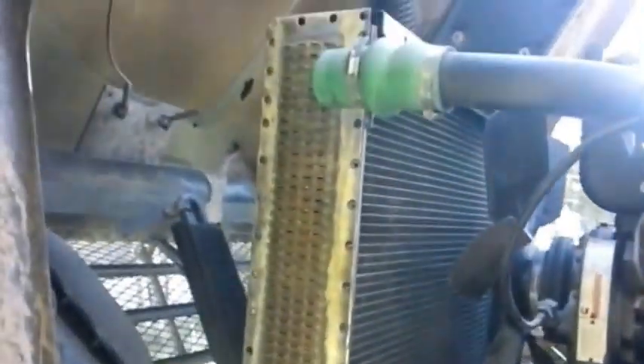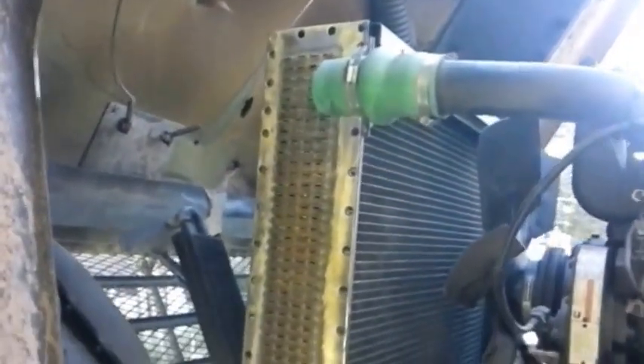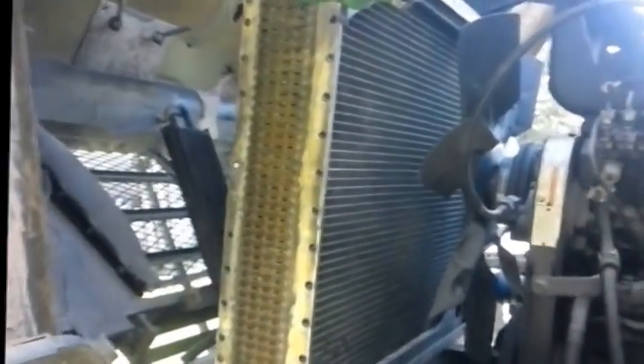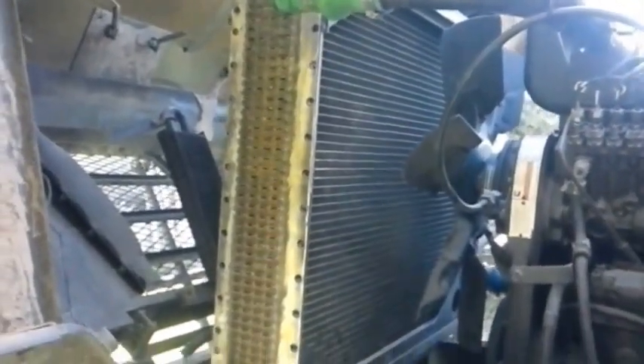For those of you looking at doing this, these aren't too bad to do in the truck. Matter of fact, it's probably a lot more work to take that radiator out of the truck than it would be to just take care of the tanks in the truck. I think the only reason I'd want to pull that radiator is if I actually had a core problem, in which case you don't have any choice because you have to get it out to get to a radiator shop.